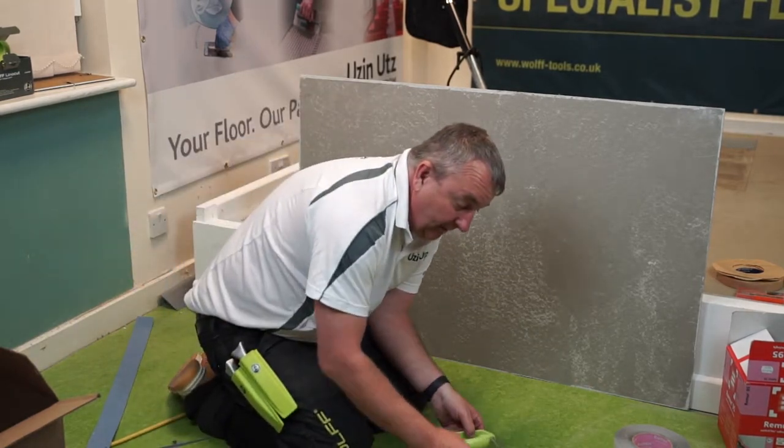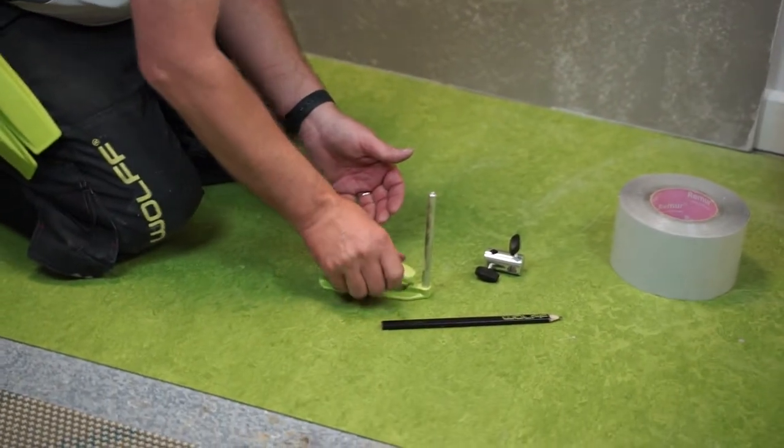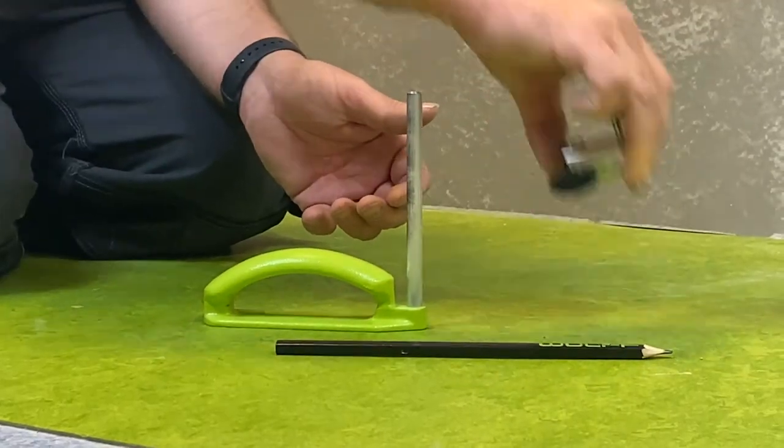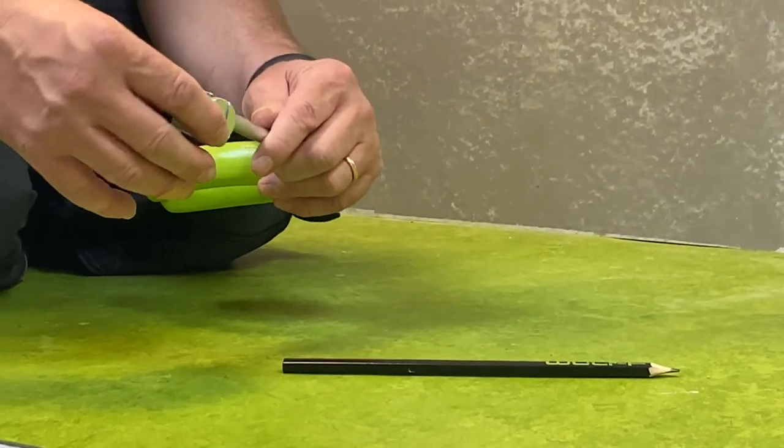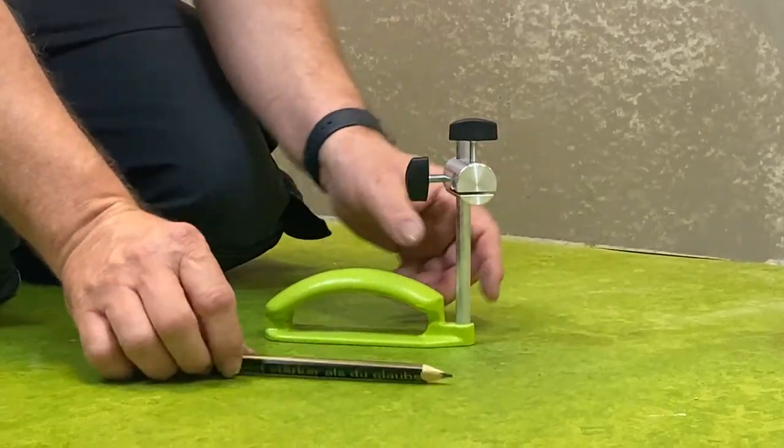It's a very simple and easy setup. As a kit you get the pencil, the little holder itself, and this little attachment that just sits on there, and I can set the height.